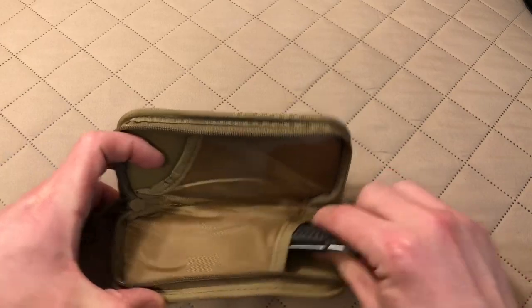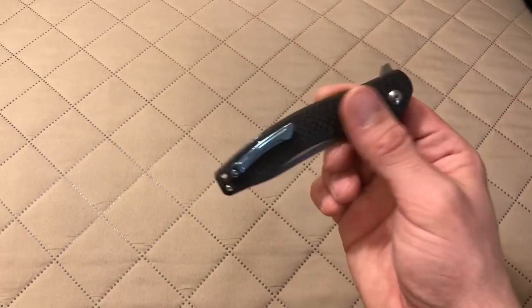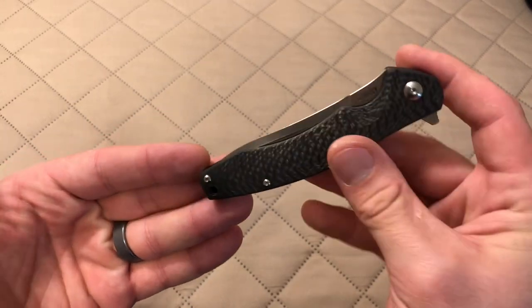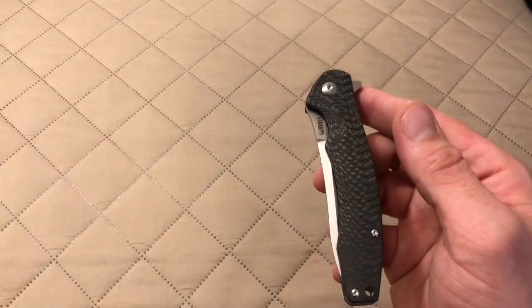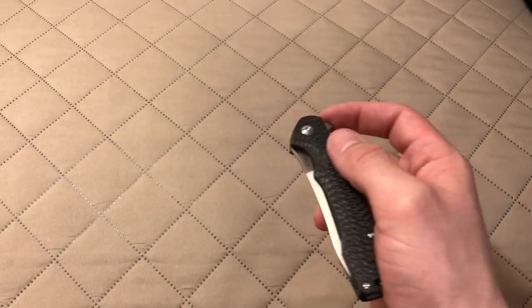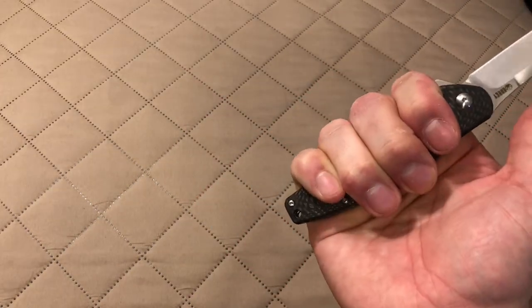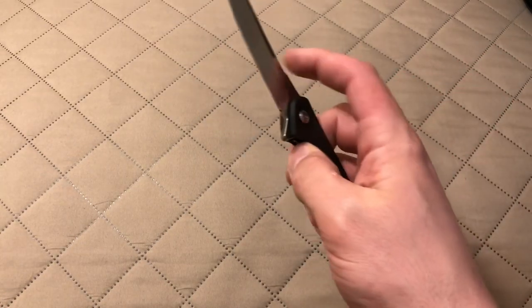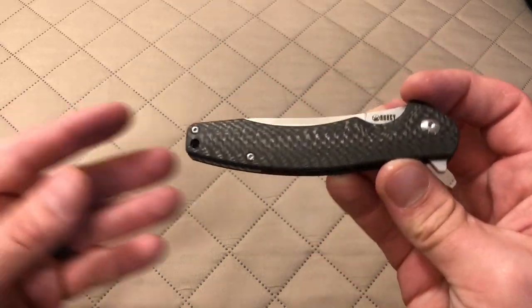So let's take a look at the knife. The packaging's cool — I like it, it's a nice touch — but I care more about the knife. So here it is, the Kubi Eris, and I'm really digging this thing. It's definitely a full-size knife in that my extra-large hands completely fill out the handle with room to spare. The blade length I think is right around three and a half inches, maybe just a little longer than that.